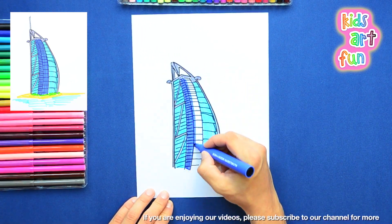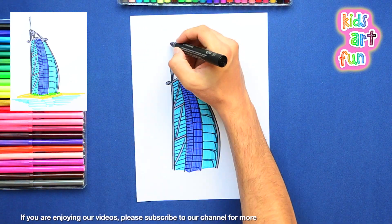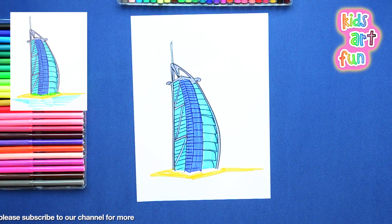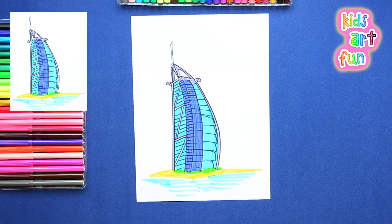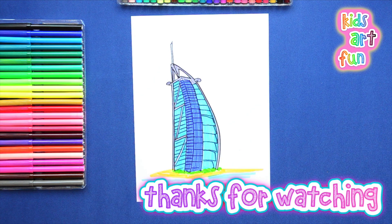No, Papa, don't sing now. Just finishing the bottom here, Jane, and no more singing today. I'm done with Burj Al Arab. I'm telling all my friends about Kids Art Fun. That's a super idea, Jane — then everyone can watch the videos and draw together with us. Subscribe to our channel and come back soon. And don't forget to sharpen your pencils and bring lots of paper. Bye!